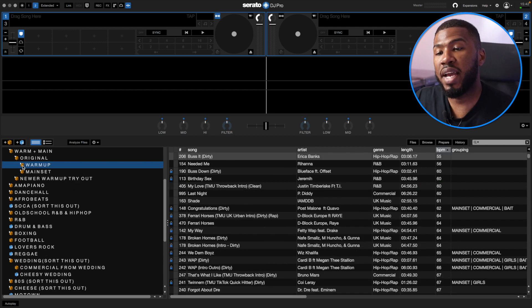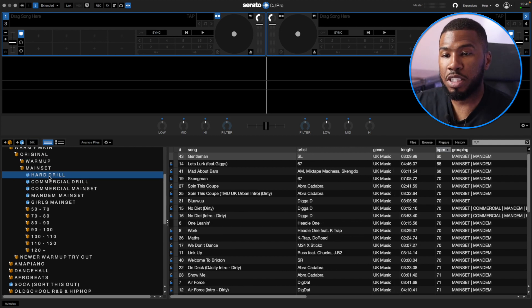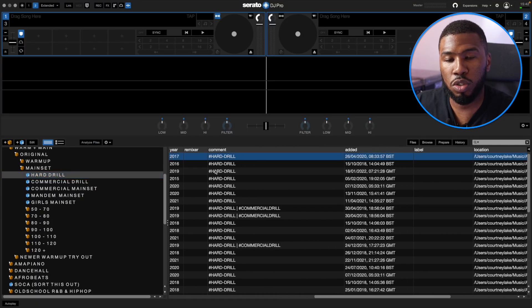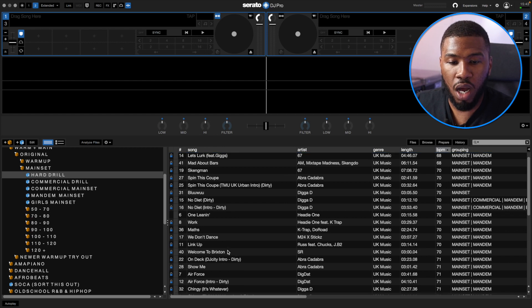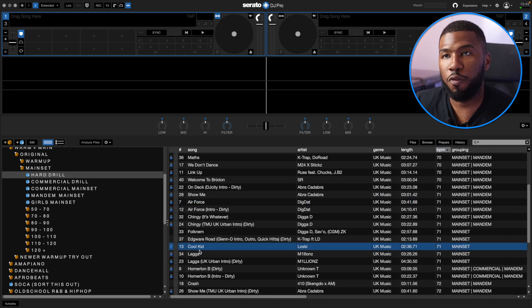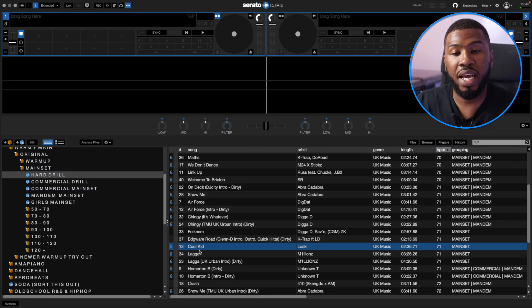So that was the warm up. The main set crate gets a little bit more in-depth and complicated. I've made a crate called Hard Drill — sometimes the crowd might want some Hard Drill because that's what they listen to. The smart crate is Comment Contains Hard Drill. I went through all my drill tracks, and if I thought a track was for a crowd that loves drill, I'll put Hard Drill in there. Tracks like M24, We Don't Dance, Air Force, Dig That, Low Ski, Cool Kid — all these tracks are for a specific crowd that literally listens to drill on their Spotify, at home, when they're driving. I just felt I needed to put this into a crate to make my life easier.